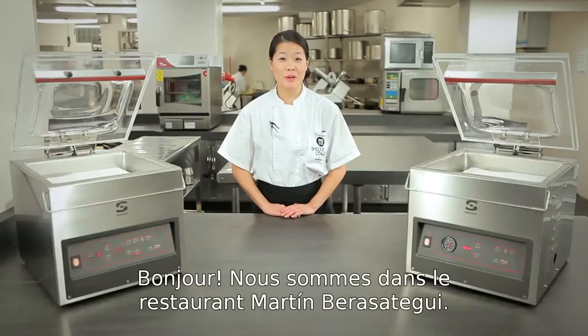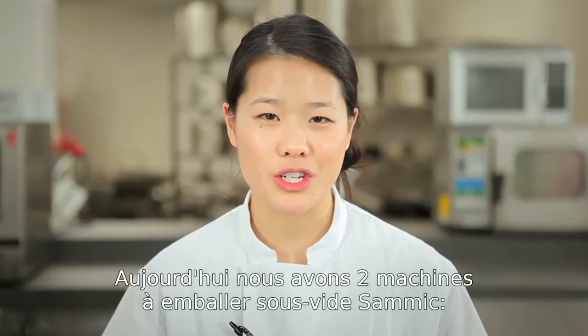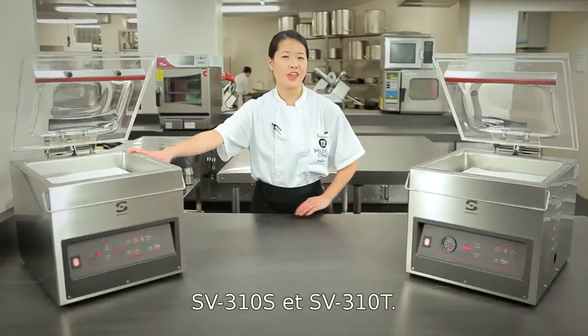Hello, today we are in Ristorante Martín Beresategui. Today we have two of Samik's vacuum sealing machines, the 310S and the 310T.